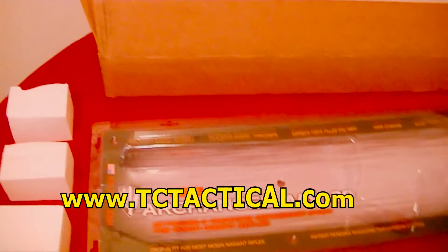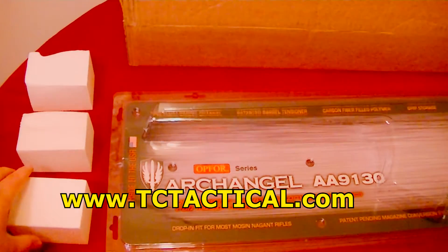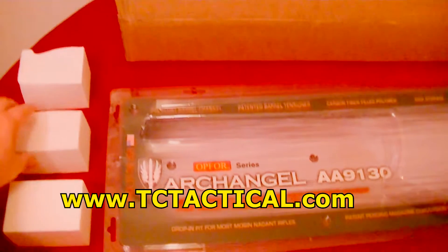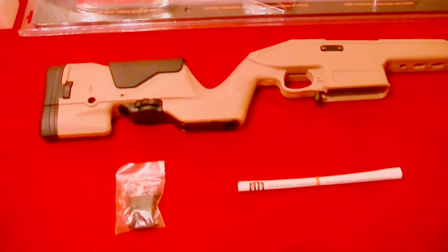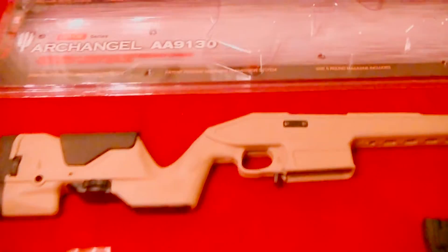I really like the way TC Tactical packaged this item. Depending on where you get yours, the packaging could be different, but you have these nice spacers in there and this came all sealed up. If that seal has been broken all the way around, don't open it. This is what going the extra mile looks like when sending this out.